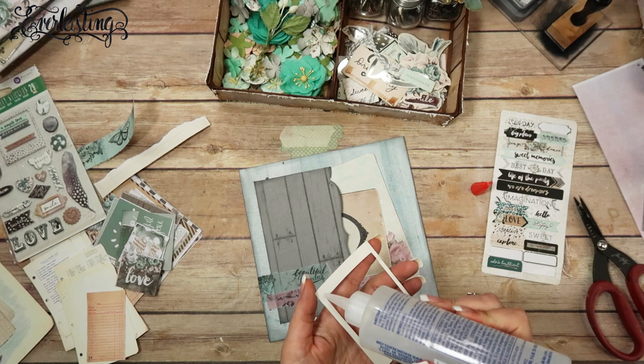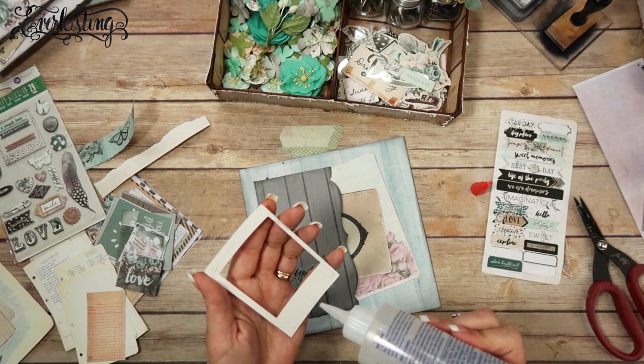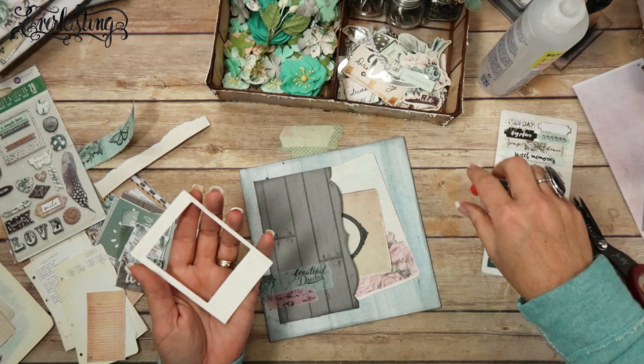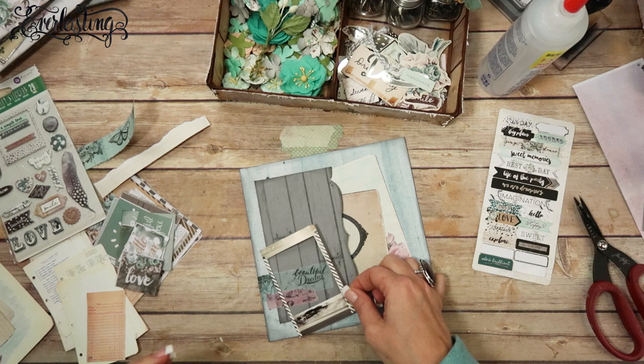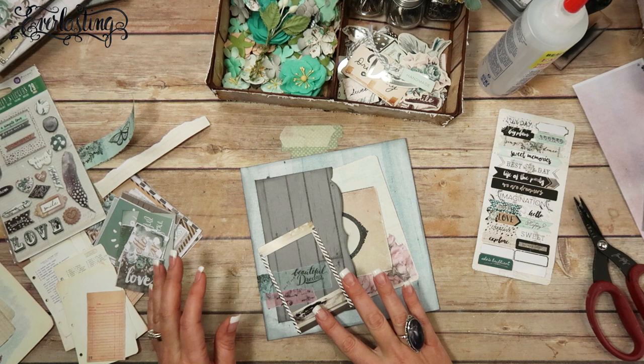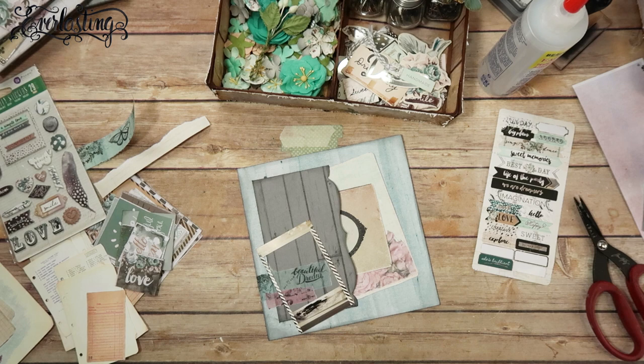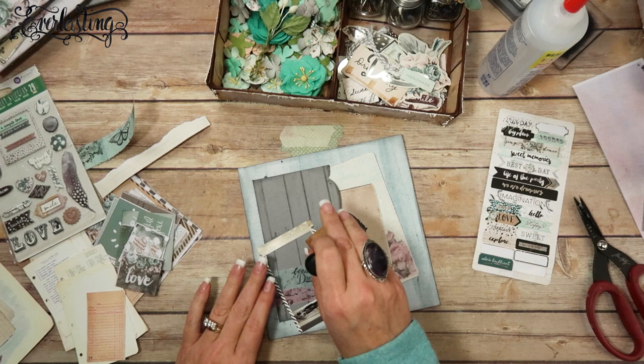I'm going to use fabric tack — these are just the embellishment pieces from the paper line, the Zealot. I got a new bottle of fabric tack and I'm going to glue the whole thing down because this is an insert so it's going to be pulled in and out. Oh, I should have inked that! I get so excited I forget what I'm doing.